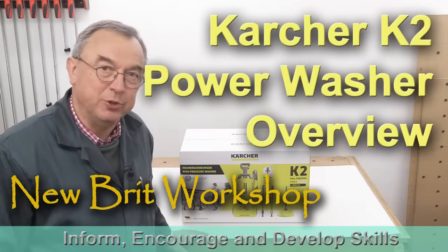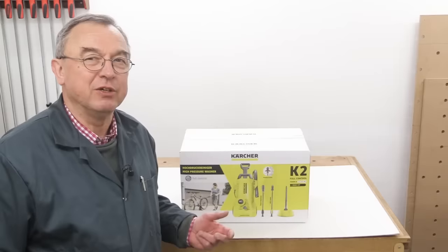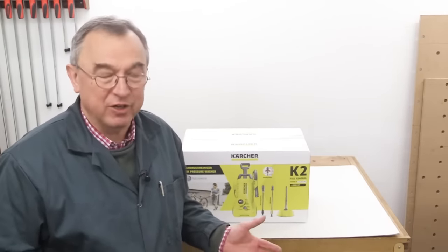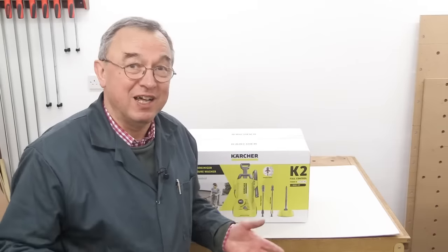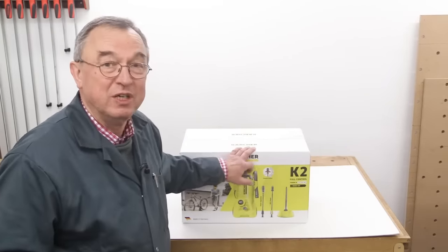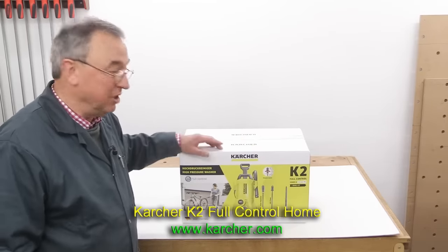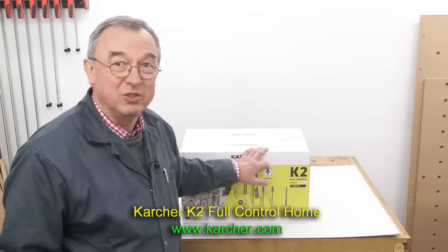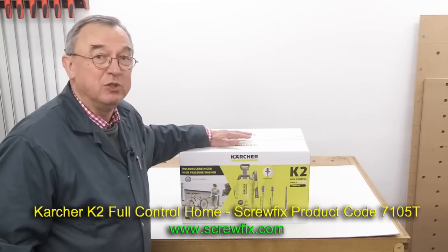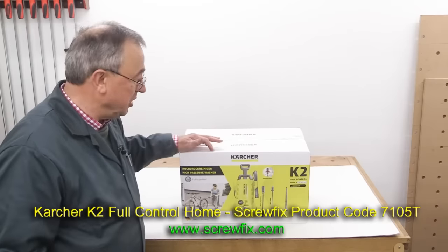Hello, my name is Peter Parfit. Welcome to the Newbit Workshop. I've got to do some pressure cleaning and I thought, shall I employ someone to do it? I got two quotes and they were both over £100. For far less than £100, I've managed to get myself a pressure washer of my own. This is the Karcher K2 Full Control and it comes with a home kit. I bought this from Screwfix here in the UK, and at the moment they're providing by far the most competitive price for this particular machine.